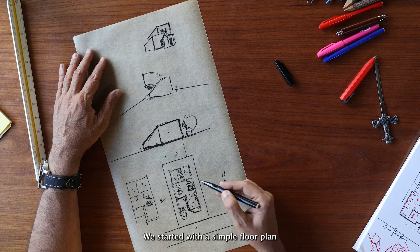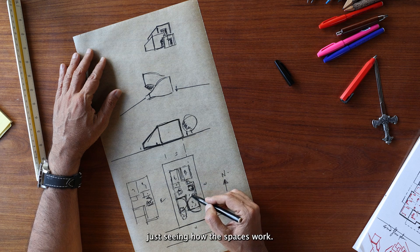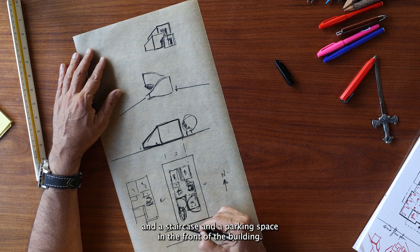So, what do we do here? We started with a simple floor plan, just seeing how the spaces work. There is a kitchen and a bedroom with a toilet and a store at the bottom, with a dining room and a living space and a staircase and a parking space in the front of the building.